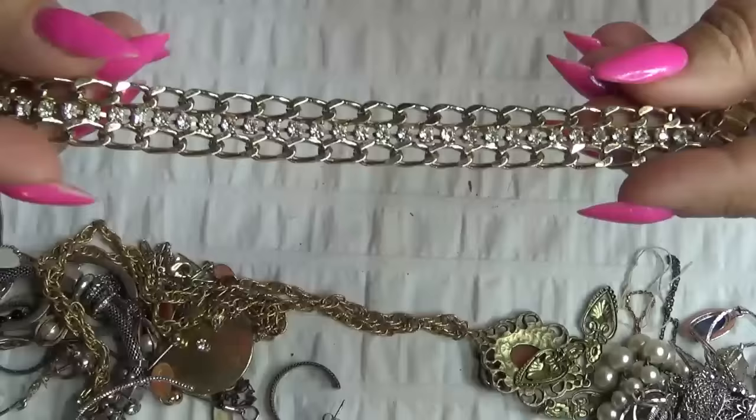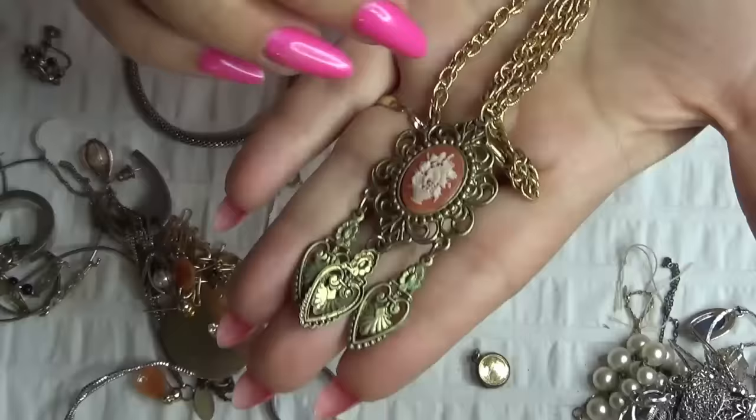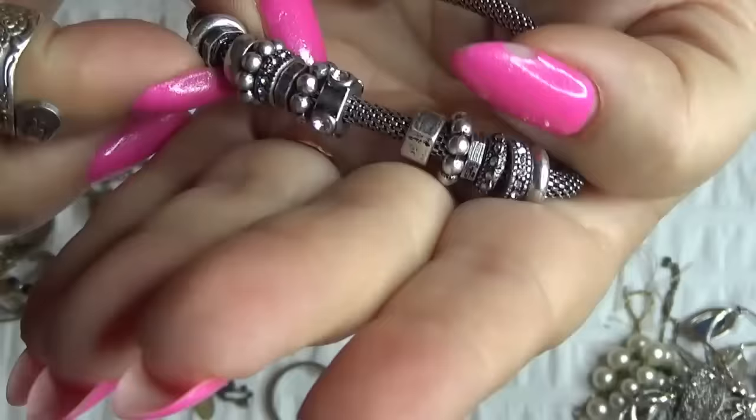And then I have a bracelet — nothing is missing on this one, no rhinestones. And a cameo necklace here. The chain is different than the pendant — not sure why, they don't quite match. Okay, then this is a brand new Mia. Look at the troll beads here on a mesh.